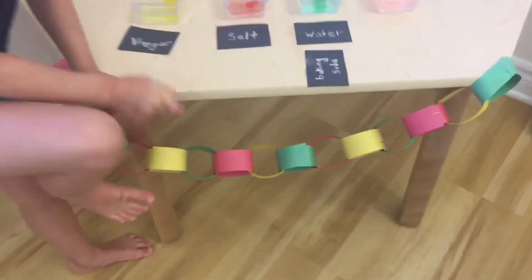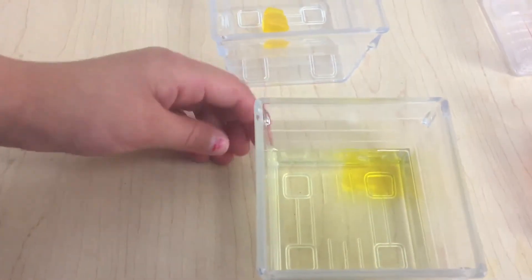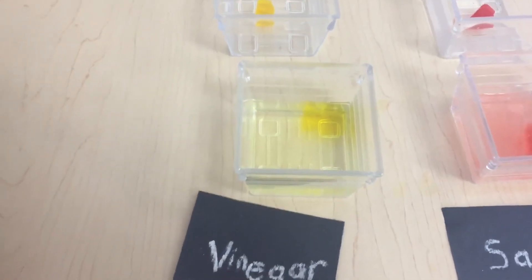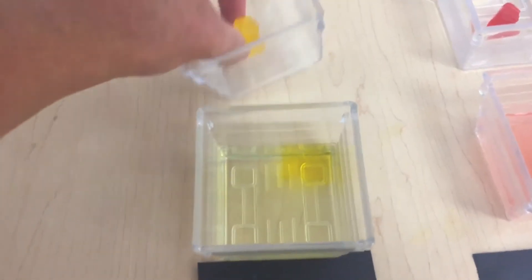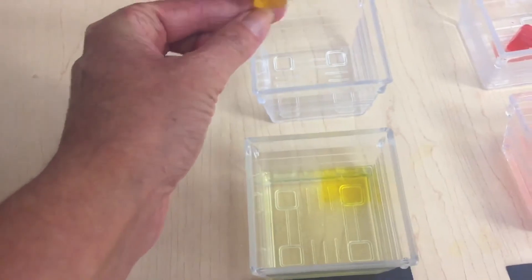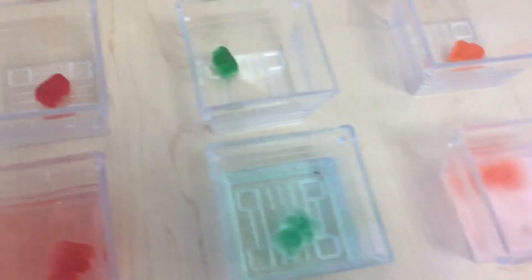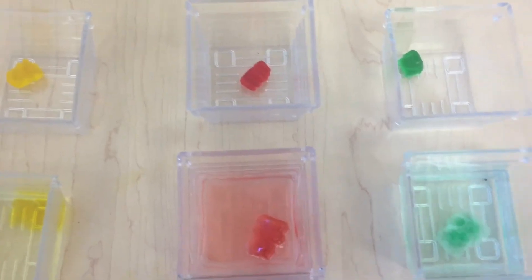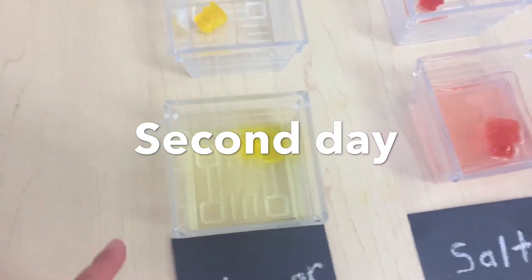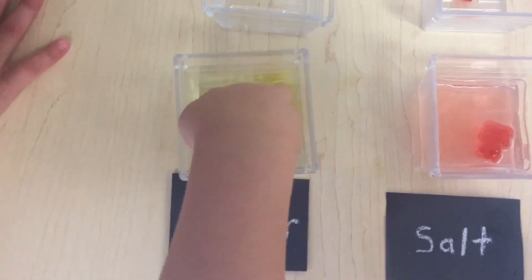Krista, the yellow one disappeared! Really? Show me — oh my goodness, it did! Wow, and you even predicted it was gonna disappear! So the vinegar made the gummy bear disappear — it used to look like this, and when you put it in the vinegar, what happened? It disappeared! One disappeared, and in these ones too — it disappeared. It's gone!